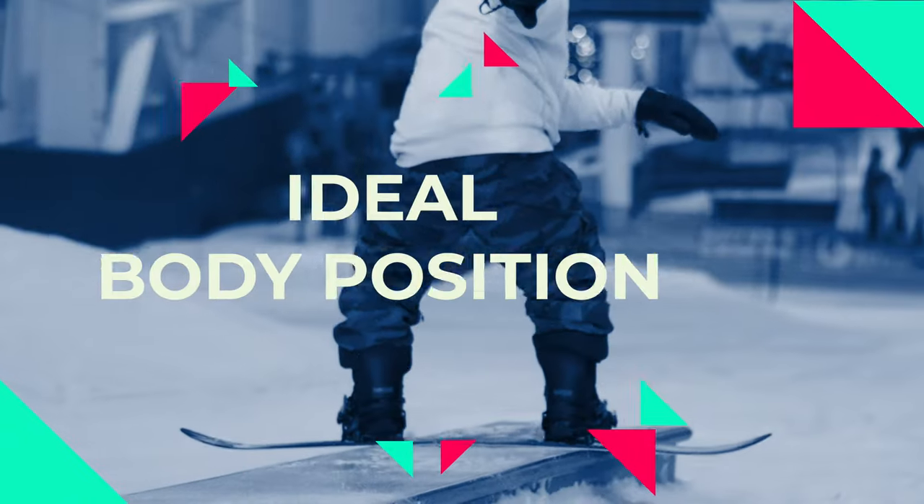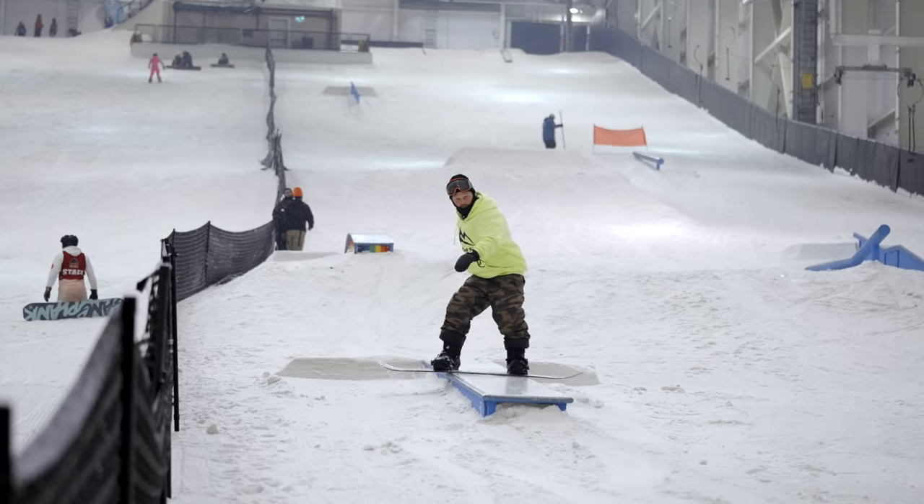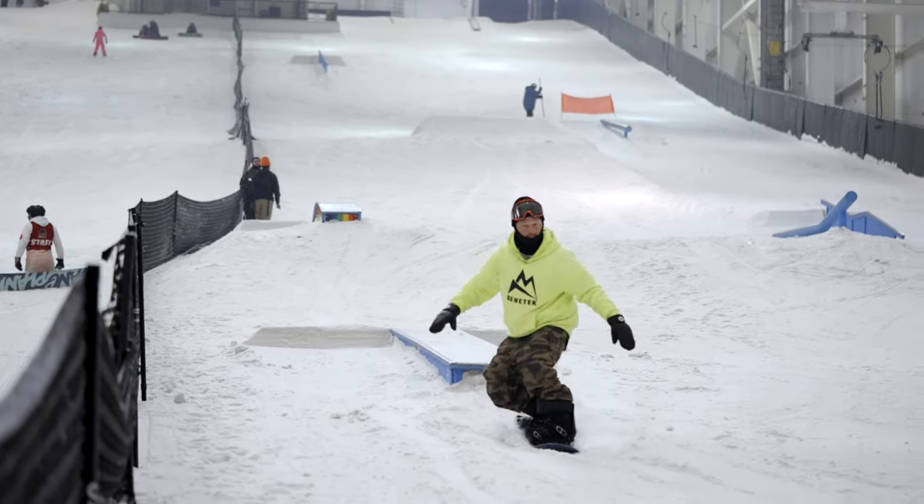The very first thing that we want to do is as we're riding in, our eyes are looking at the end of the feature. One thing that's really awesome about that is if I look down, I tend to drop my shoulders down and it puts us in a less awesome position. If I keep my eyes up or at the end of the box, it keeps my spine in a better position to be balanced.